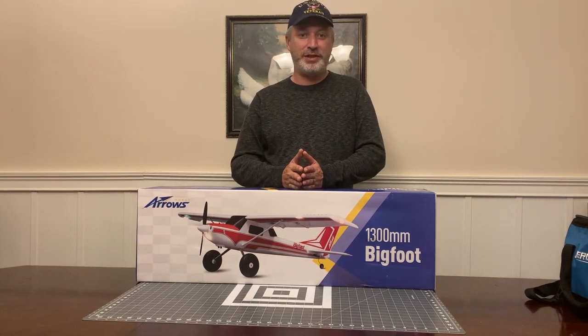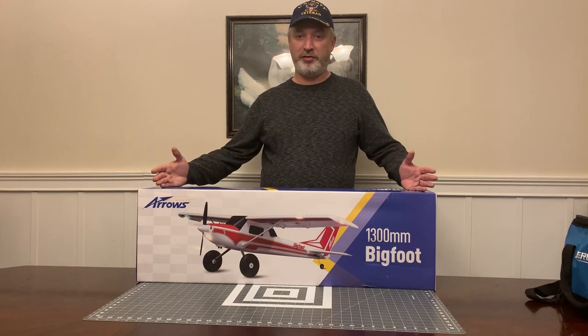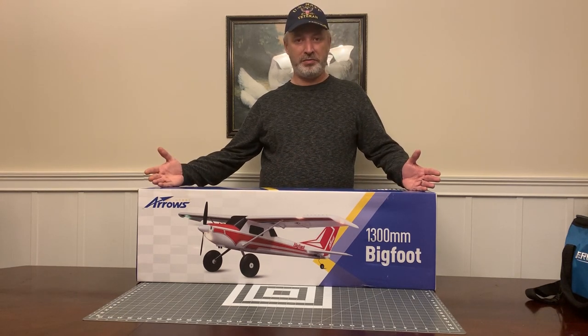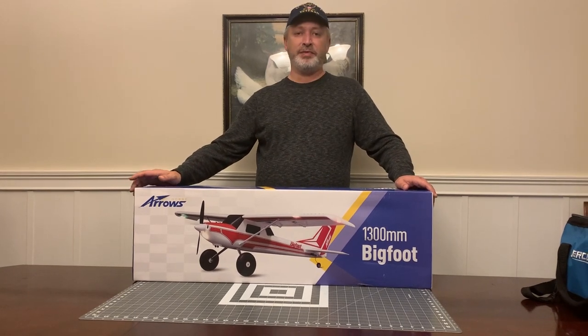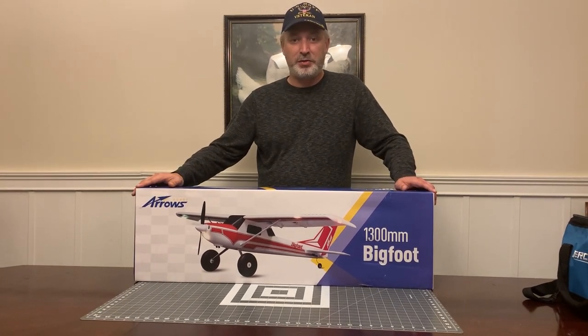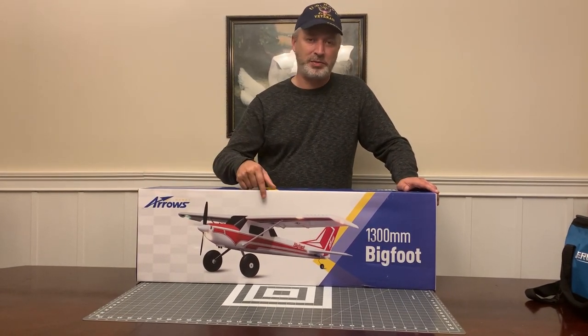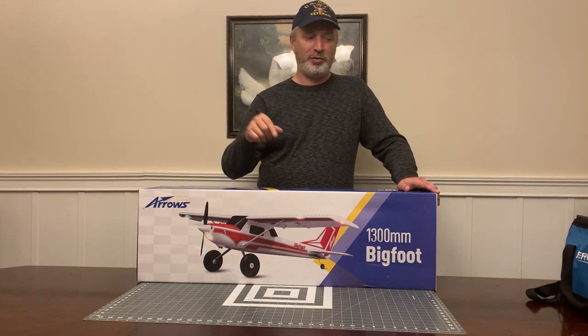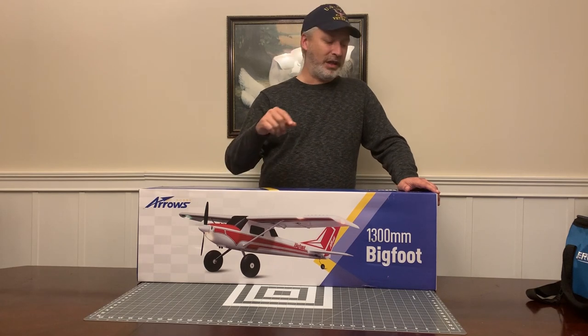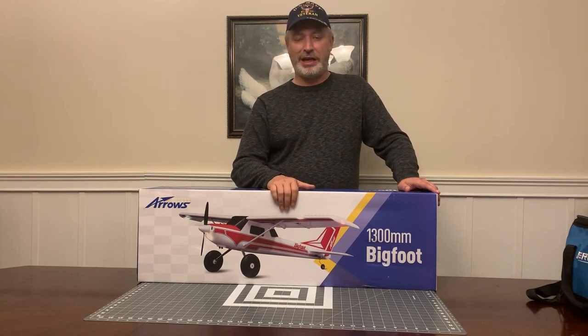I am here today with the RC Arrows Bigfoot airplane, 1300 millimeter, 3S airplane. This is available from hobbyzone.com. You'll see some links down in the description for the airplane, for the radio that we're going to be using, and for the types of batteries that it uses.